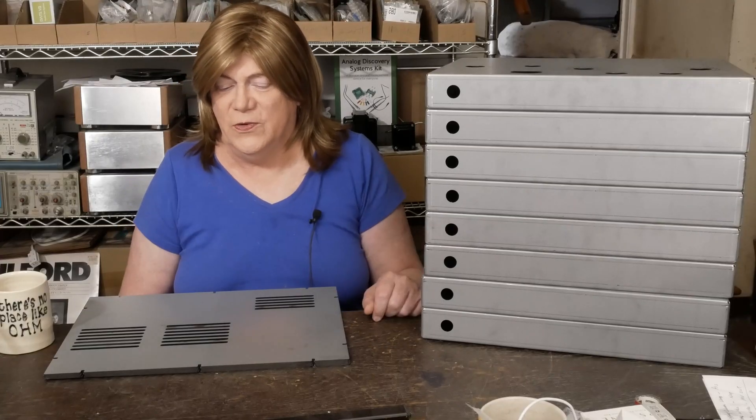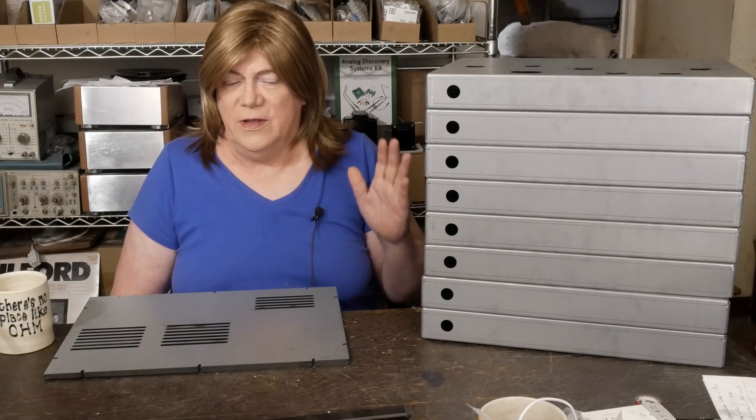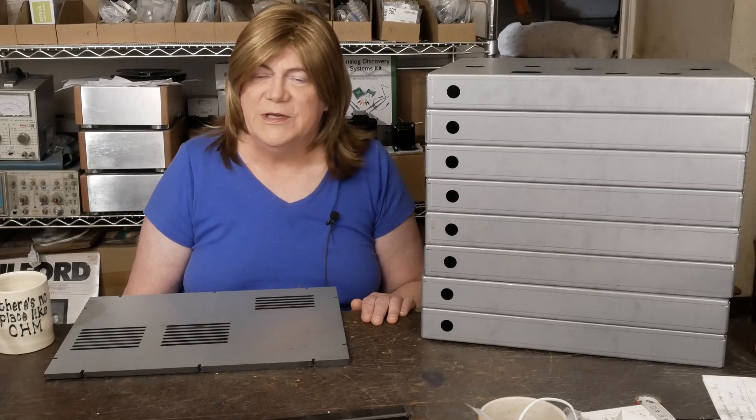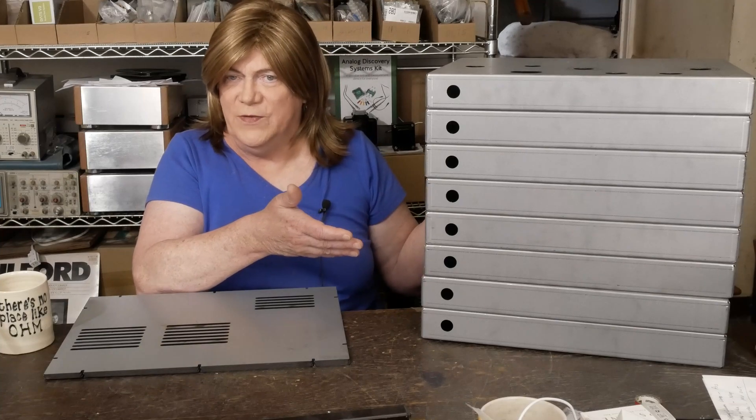Hey y'all, it's been a minute and I apologize for the lack of videos. I had an out-of-town meeting involving the city that I had to deal with, was gone for about a week, then came back and I've been doing a bunch of remodeling on my house, getting some new furniture, purging a bunch of stuff. But we got our chassis all fabricated and I'm super impressed with the way these turned out.